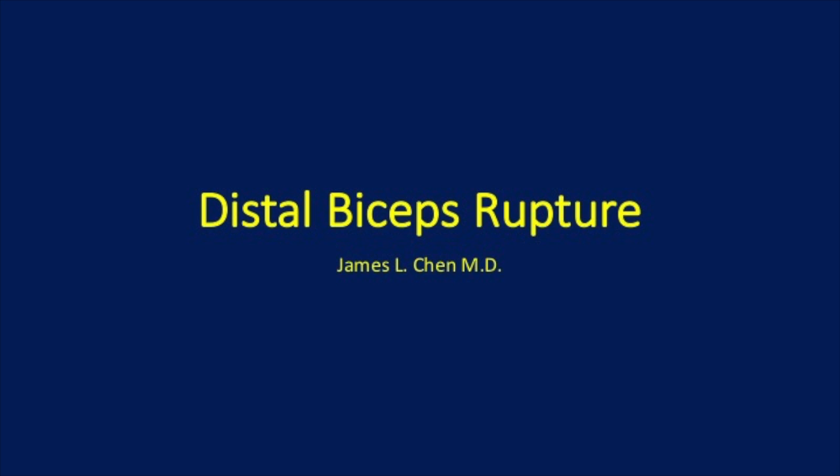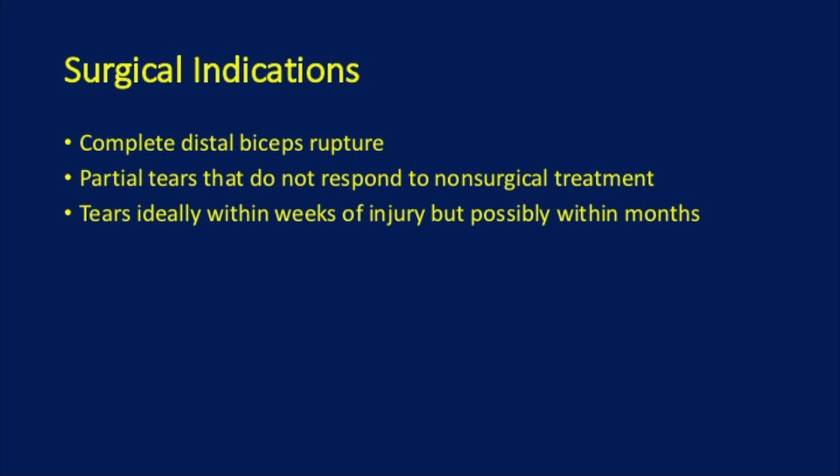This is a presentation on distal bicep rupture. The surgical indications for distal biceps are complete distal bicep rupture. Partial tears that do not respond to non-surgical treatment are also considered for surgery. Tears, ideally within weeks of injury but possibly within months, should be operated on.